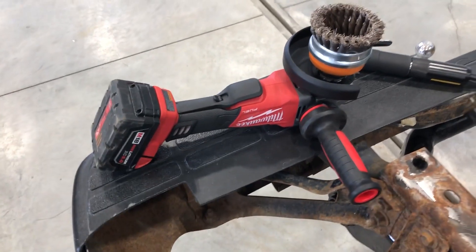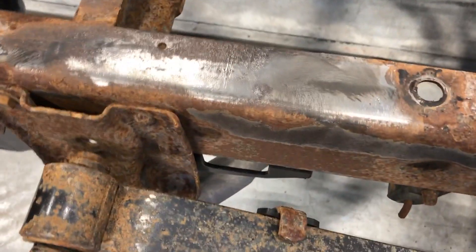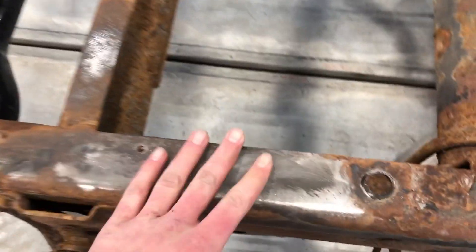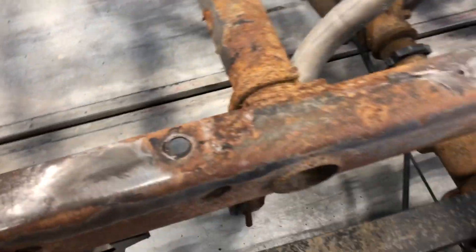The main tool I'm going to be using is this Milwaukee grinder. It's got a fresh wire wheel on it. You can see the couple spots I did here — just shined it right up, took the scale right off. I don't expect it all to get super shiny, but as long as it's smooth, that's what counts.